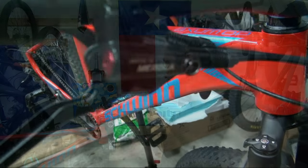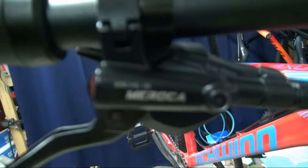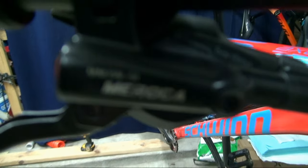All right guys, back over here in the garage. It's actually a few days later after the trail ride — it's been too hot to film sooner. Let's go ahead and talk about the brakes. These are the Maroka two piston brakes.